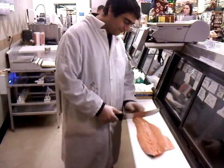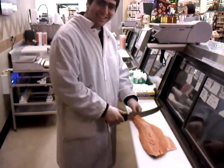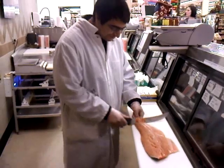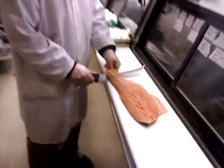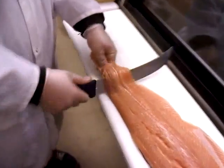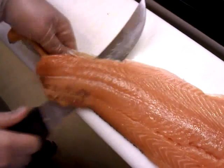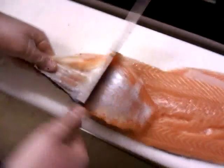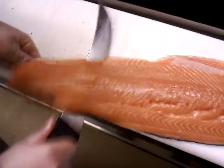Start with the tail. Keep going down. Pull it apart a little bit as you go. Like that. Look at that. Skin tight, dude.